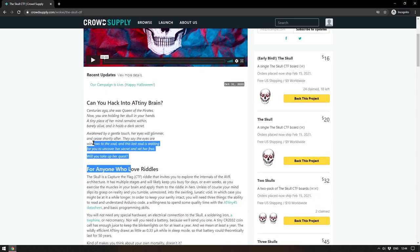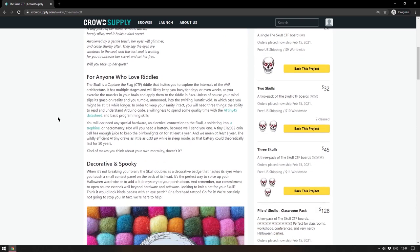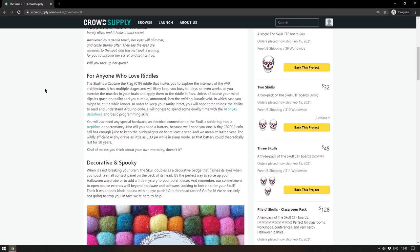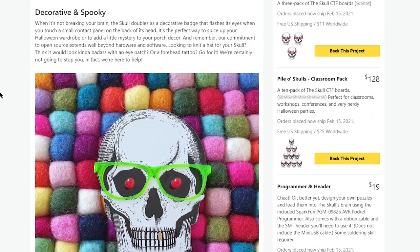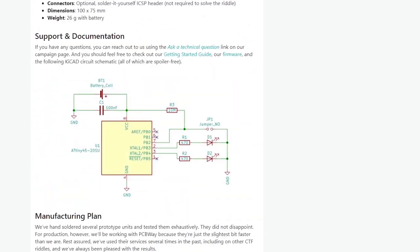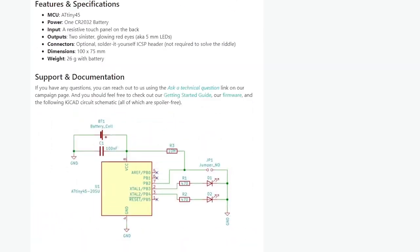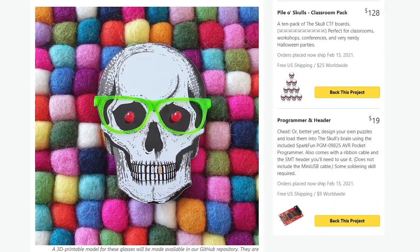As with most Capture the Flags they've given a little more detail but really not very much. The idea is that you work out how to capture the flag which is inside the brain of this skull. It is decorative and spooky. On the back of the skull there is an ATtiny chip along with a header for programming and a touch-sensitive panel you can press to make it flash. When you're not using it as a puzzle you can use it as a badge — I'm quite a fan of skeletons at Christmas time, it spices things up.